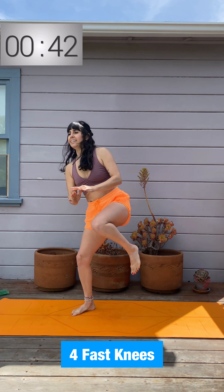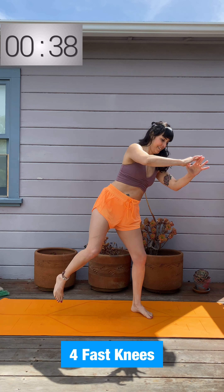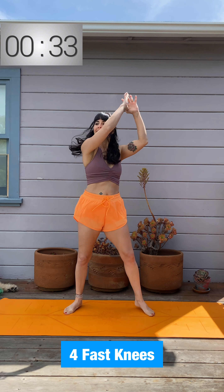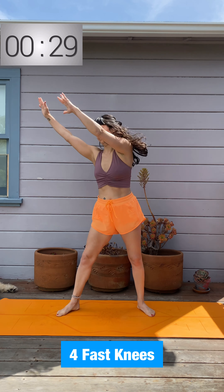The higher you get those arms pulling up and down, the higher your heart rate is going to be. And of course you can go for speed too. Keep breathing, keep pushing. Halfway there!